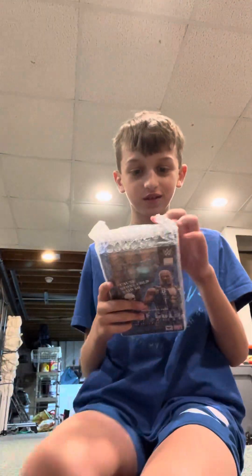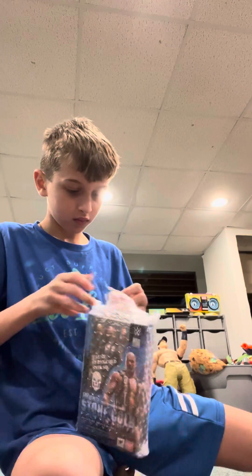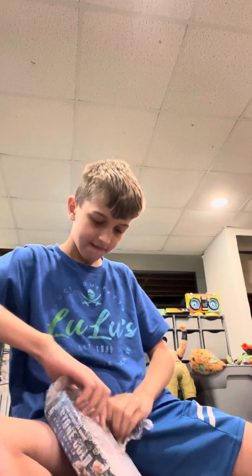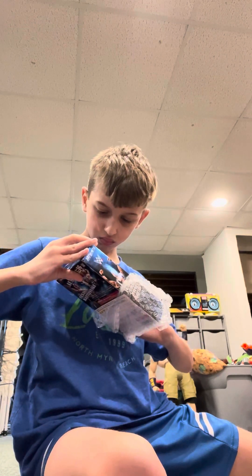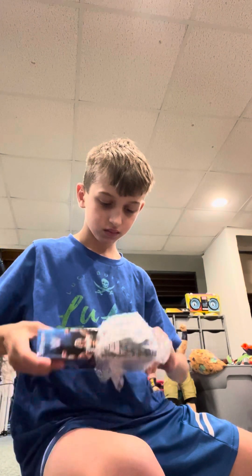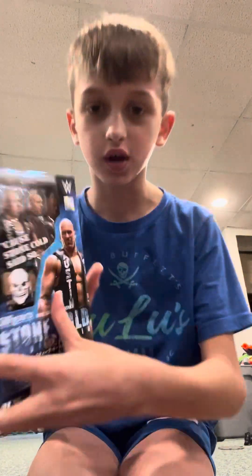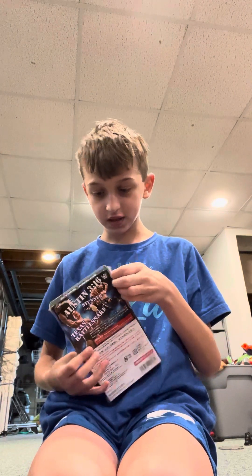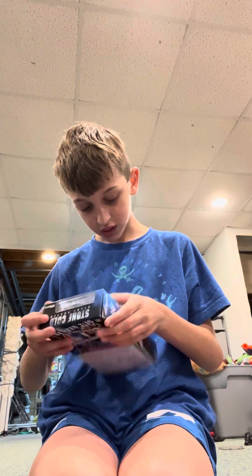Hey guys, welcome back to another video of my Stone Cold Steve Austin figure. It looks okay. It's not the best one, but it's a nice one.